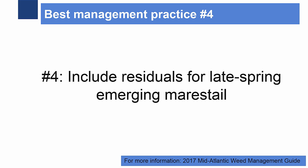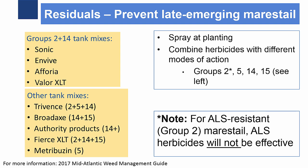Number four: include residuals at planting to prevent late spring emerging horseweed plants. Residual options should be sprayed at planting and should again include multiple modes of action like groups 2, 5, 14, and 15. For ALS-resistant horseweed, only groups 5, 14, and 15 will be effective.